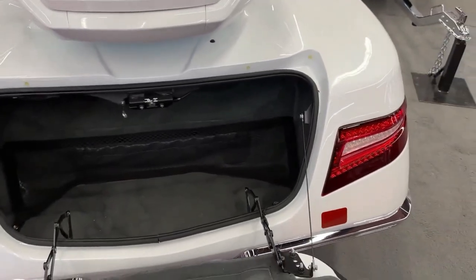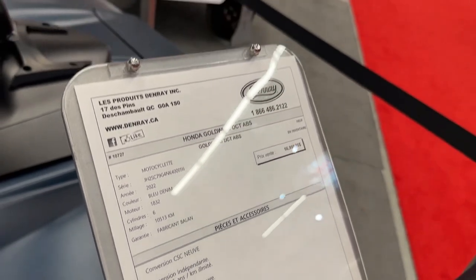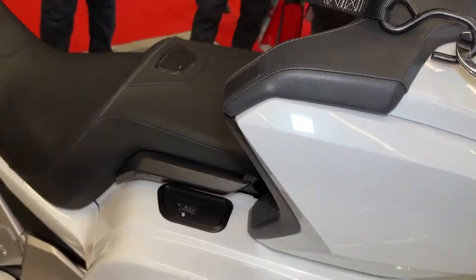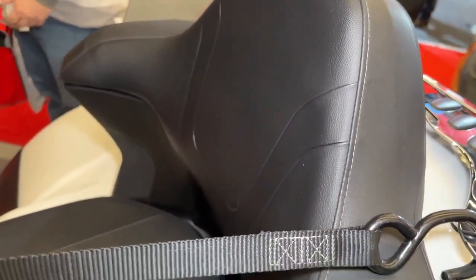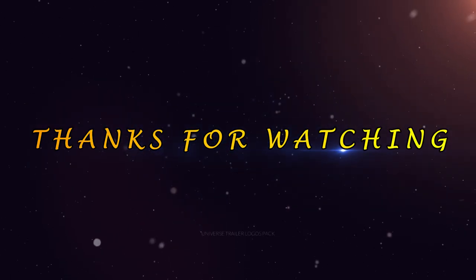The manufacturer warranty covers defects in materials and workmanship, providing peace of mind to riders. While the addition of an extra wheel may slightly affect fuel efficiency, the Gold Wing remains relatively efficient compared to other motorcycles in its class, making it a practical choice for touring.